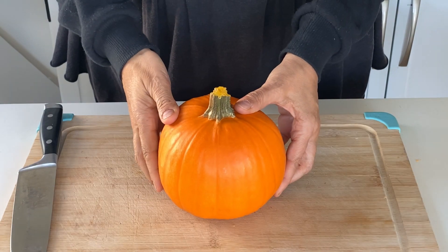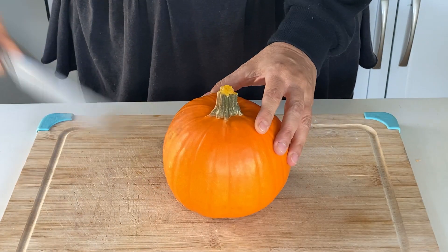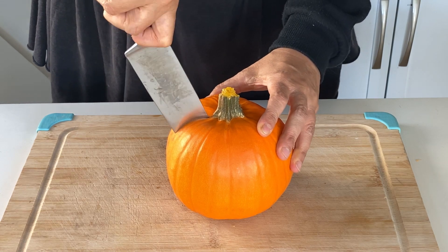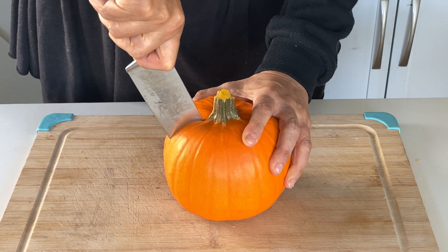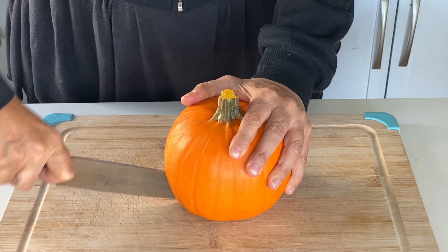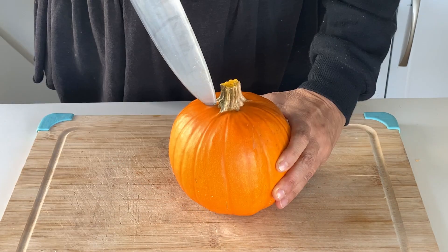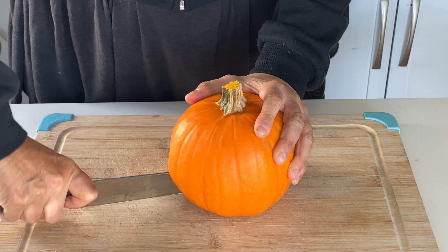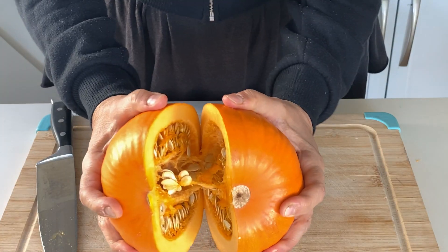Place your pumpkin on a stable cutting surface. Carefully cut in half vertically, cutting down from the top at the stem to the bottom without cutting through the stem. The stem is too hard to cut through and it's not necessary to do so. Rotate the pumpkin and make a cut on the other side, so you have two halves.